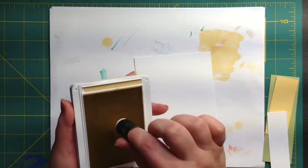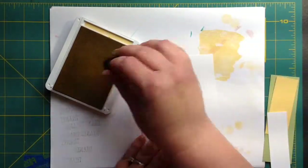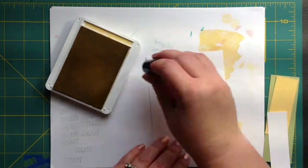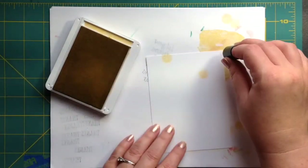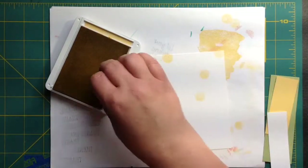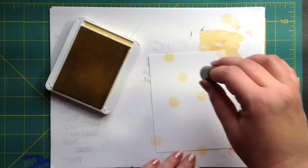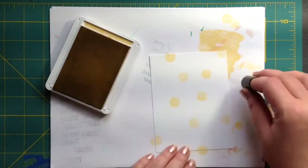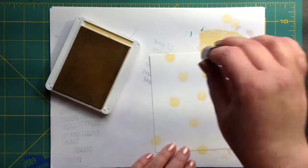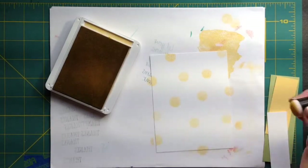If you don't have these sponge daubers, they're awesome. I love them. In the catalog you'll actually see that they show an example of making dots with them, and I thought, why not? Let's just go ahead and do it. So we're making a dotted background on our card panel.